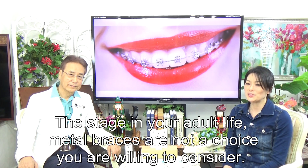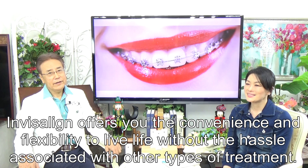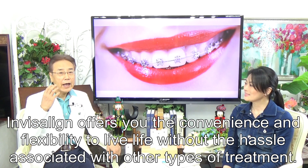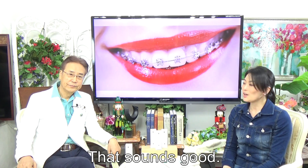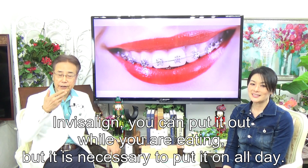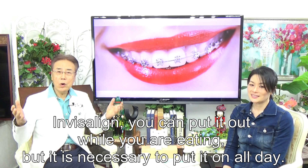At this stage in your adult life, metal braces may not be a choice you are willing to consider. Invisalign offers you the convenience and flexibility to live life without the hassles associated with other types of treatment.